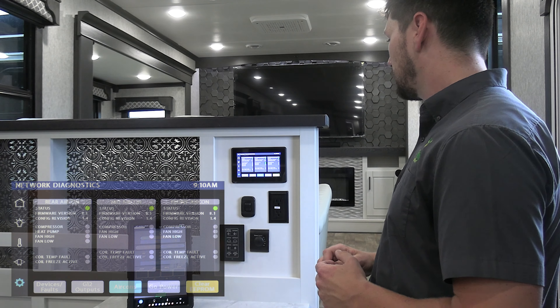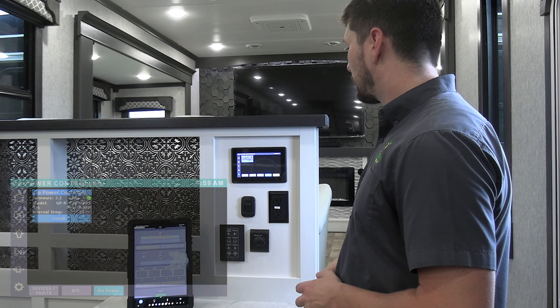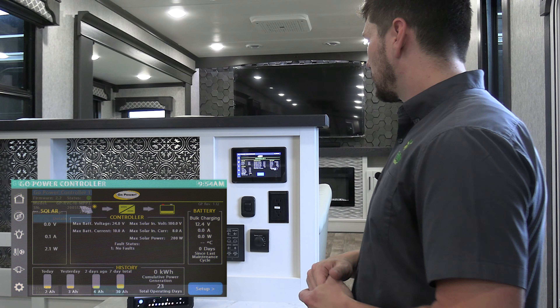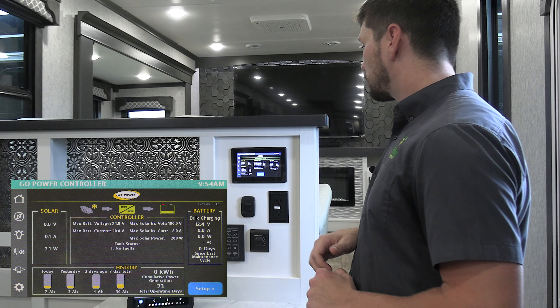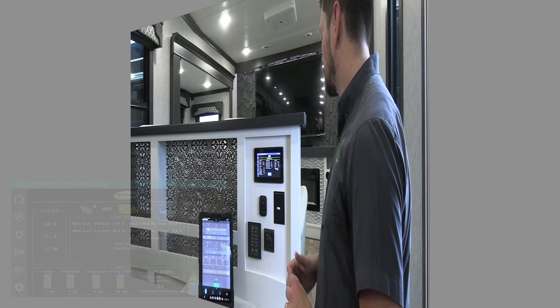On the aircons page, this is mostly used for diagnostics and troubleshooting. On your GoPower solar controller page, you can go into the details to learn more about the controller specs, battery status, and its power generation from the solar panels.